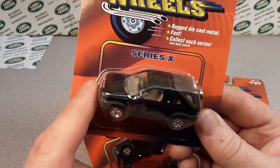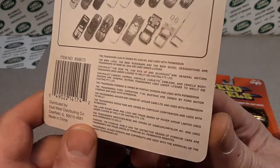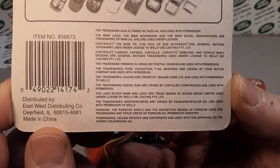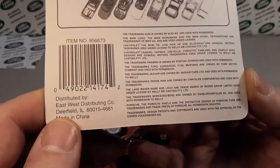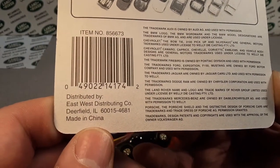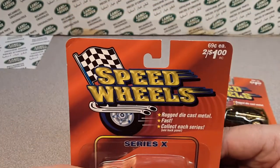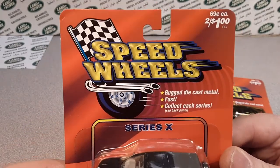So in the eighties, East West distributing company out of Deerfield, Illinois — that's just south of me — started up Speed Wheels and marketed them in Walgreens pharmacies.